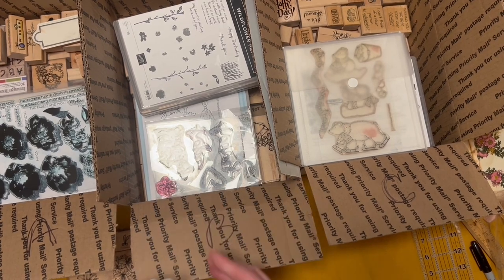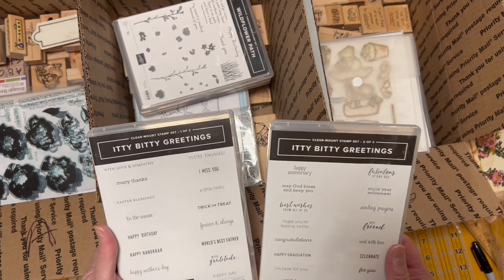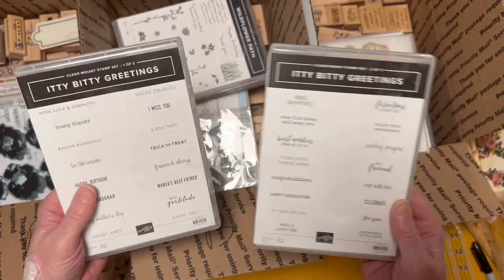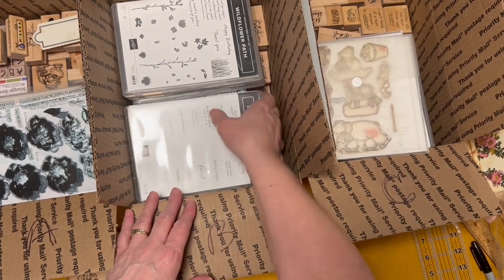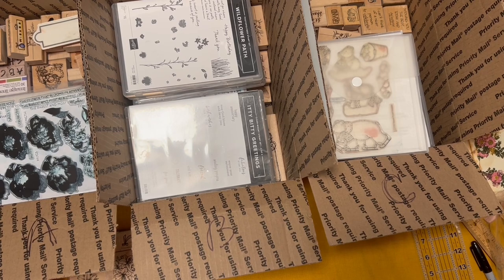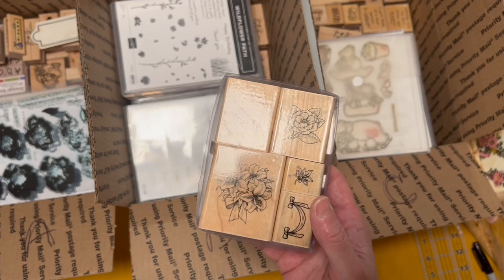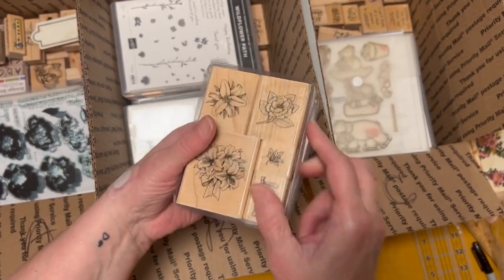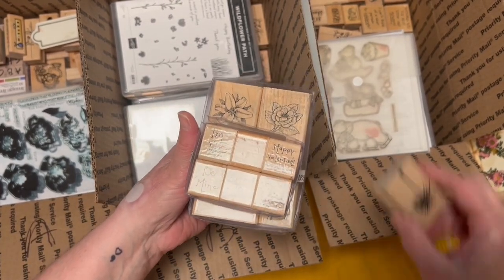Box B, I'm going to add the itty bitty greetings — there's one and two, with lots of different greetings on here. I'm sorry, my lighting is horrible — I'm not going to get any better at the moment. And then Box A, I'm going to put in this floral set, this Hawaiian set with the floral — I just thought that was cute and went together.